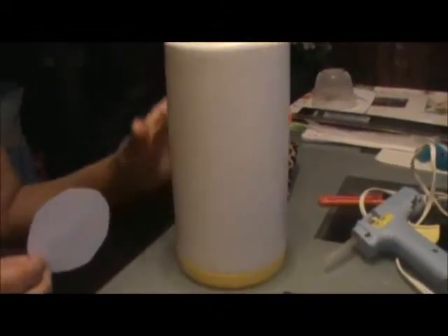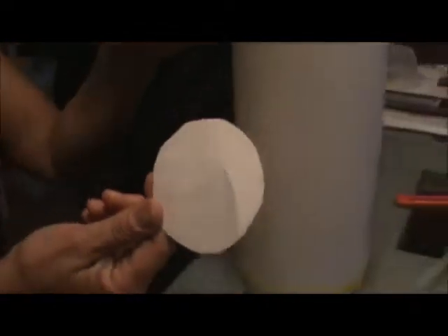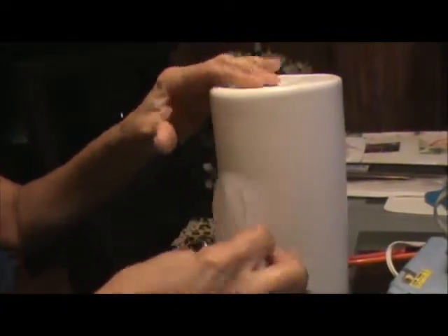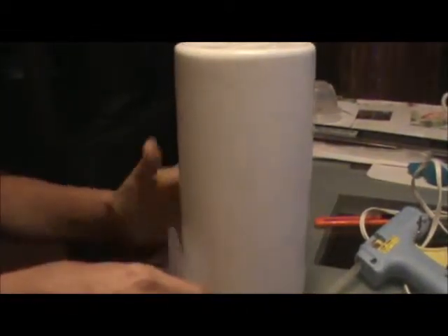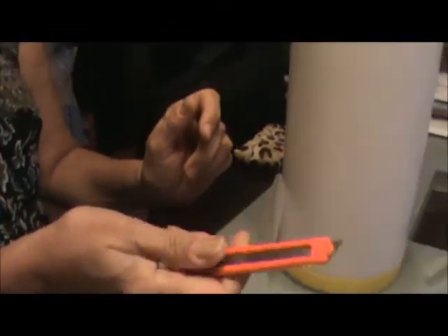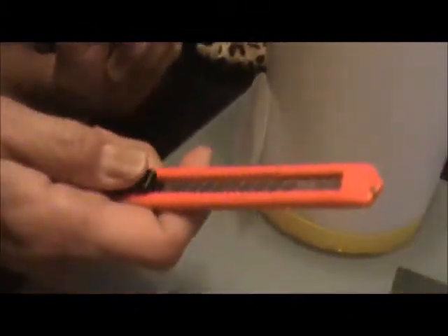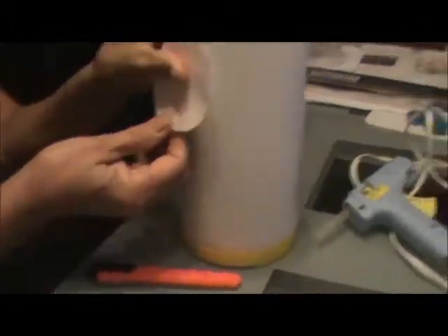First, take the label off the bottle. Then cut out a circle about three inches in circumference. Mark your spots with a pen or pencil — one on the top and one on the bottom — and cut those holes out. You'll need something sharp to start the hole, like a straight edge. Ask your mom to use the razor if needed; please don't do that on your own. Once you have a little slit in the container, you can finish cutting out your circle with scissors.